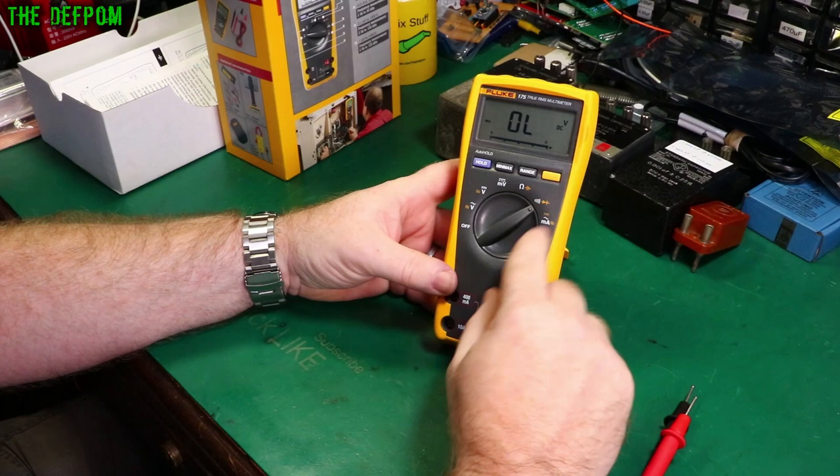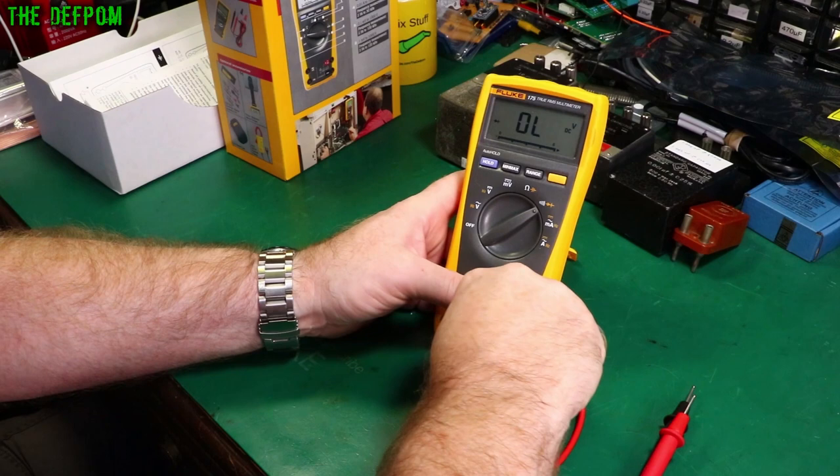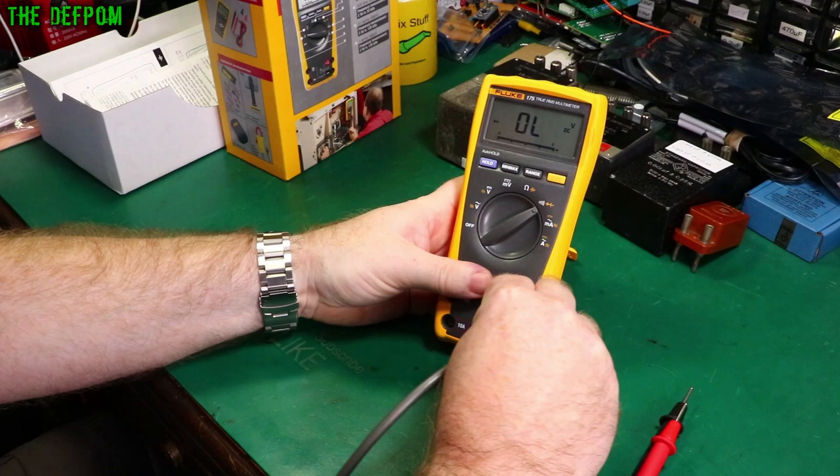Another thing that matters a lot is terminal spacing. We need to make sure the terminals are the standard spacing apart. Here's another cable which Pomona sent me — straight in, no problem at all.